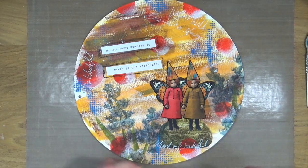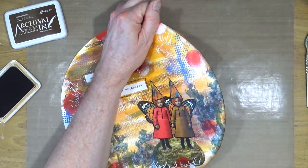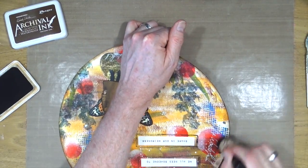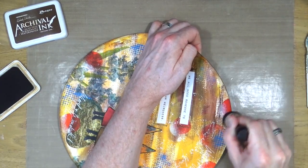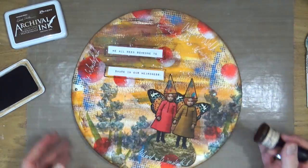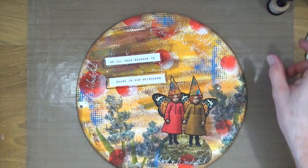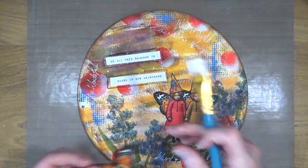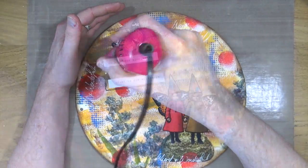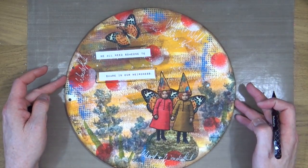At this point I'm stepping back and thinking, what else does it need? And I thought — a border. So I'm bringing in my Potting Soil Archival Ink and a blending foam, going around the outside border to create a little bit of darkness and a nice frame around the edge of the page. I'm happy with how it's turned out but it's missing just one thing — you can't go wrong with adding a butterfly. Then I'm bringing back the football pen to add in the butterfly's antenna, and then I'm going to sign and date it — and this page is complete.